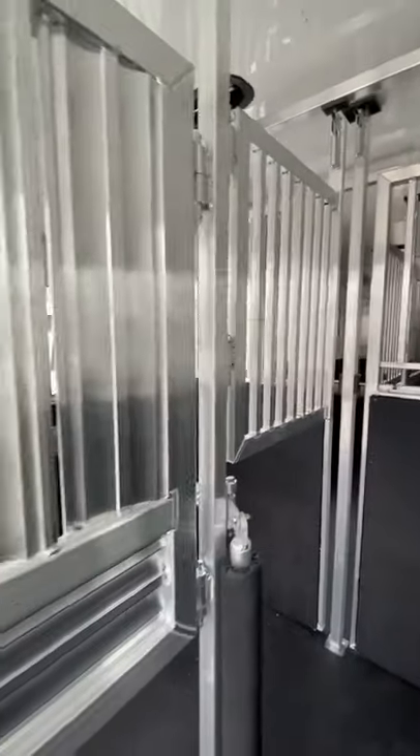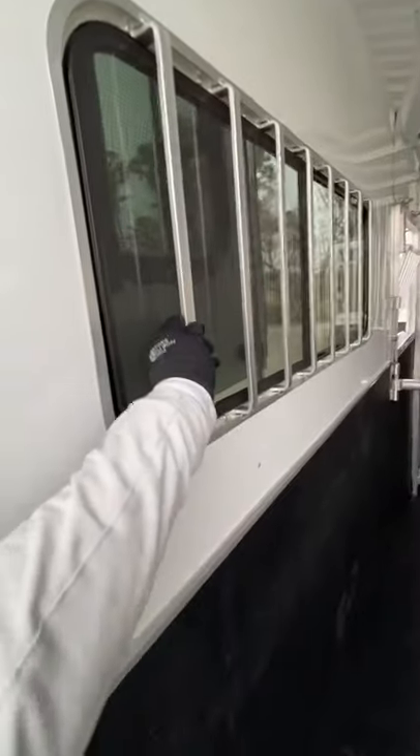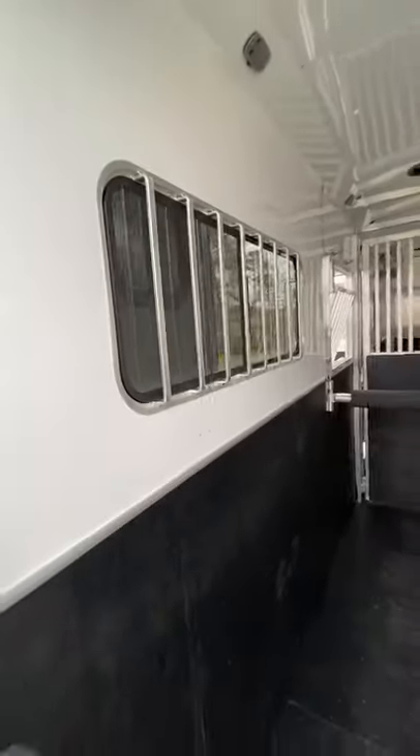Nice heavy stud doors. Everything in this trailer will come out — your head dividers, your body divider — everything can come out. Nice sturdy bars, welded to the window frame.